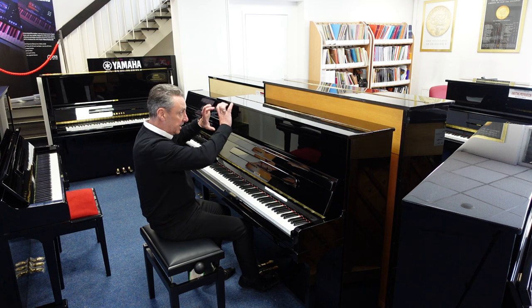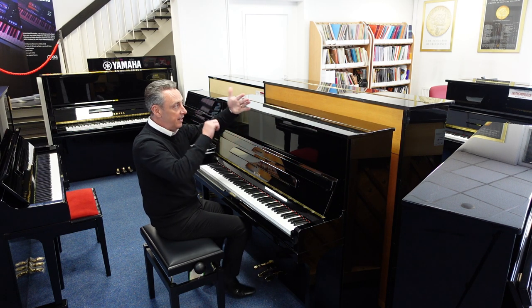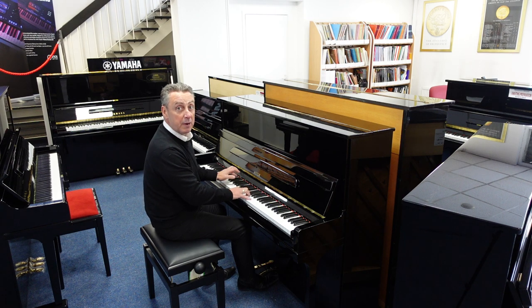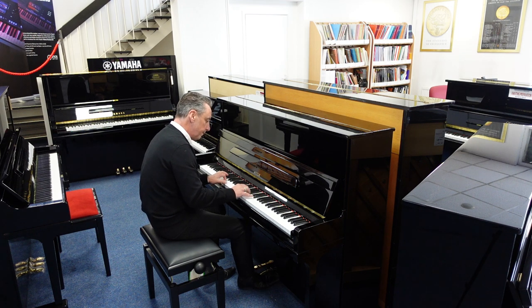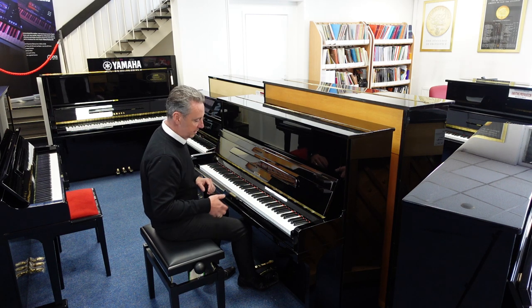The Celeste Rail is basically a felt that goes across — you pop the middle pedal down, pop it to the left, and it puts the felt in between the hammers and the strings, so you get a quieter sound for practice. So maybe you can practice when other people are in the same room or have gone to bed, that sort of thing. It's a lot quieter.